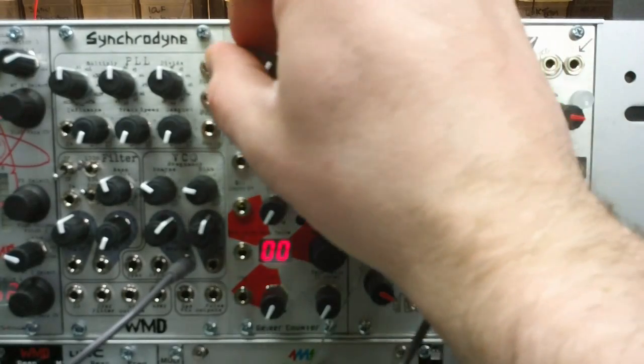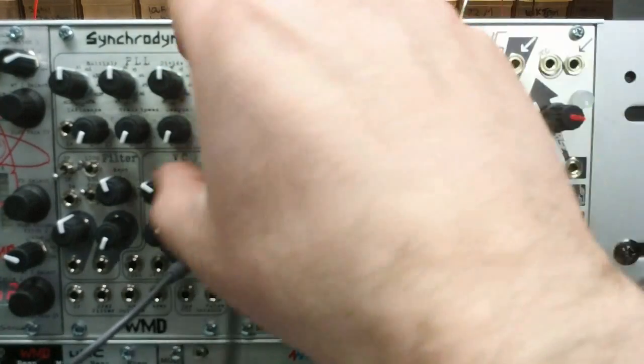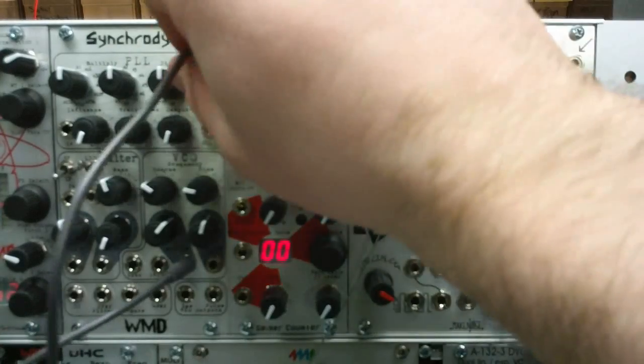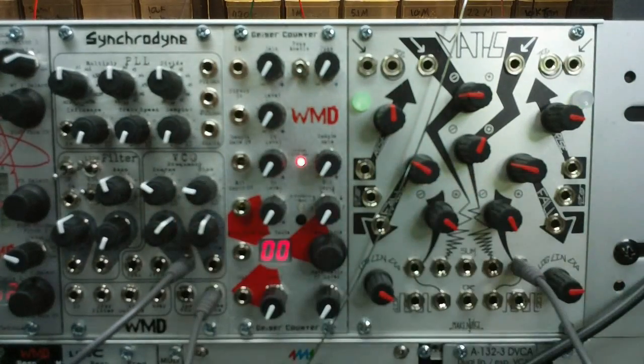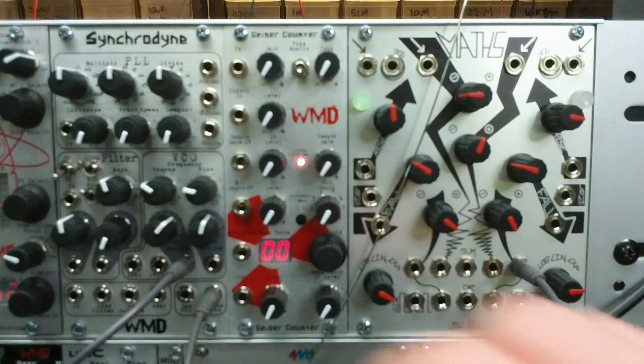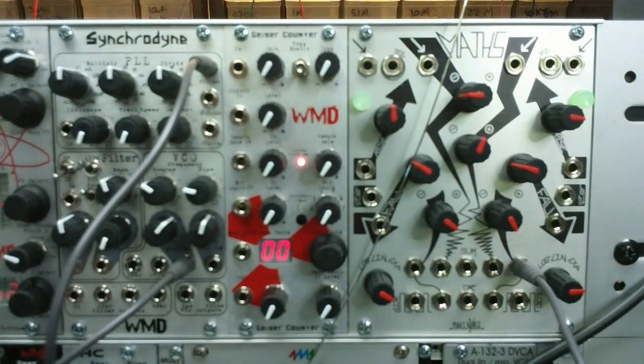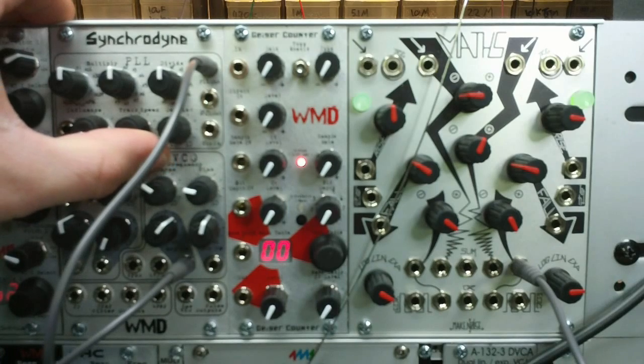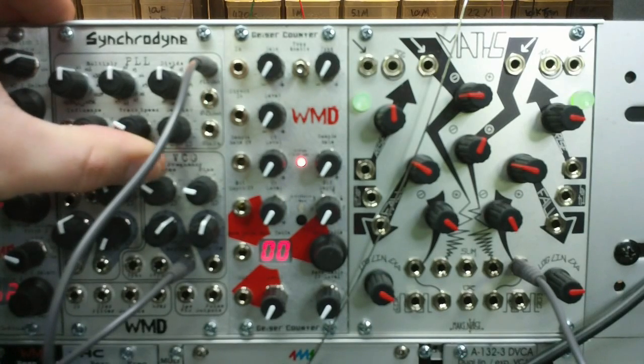To listen to the output frequency, use PLL out, which is the same as our PLL input. This is just a rising ramp from Maths, so here is what's going into the PLL — and what's coming out. You hear the slew, because that's a phase lock loop reacting, and the track speed is all the way down.